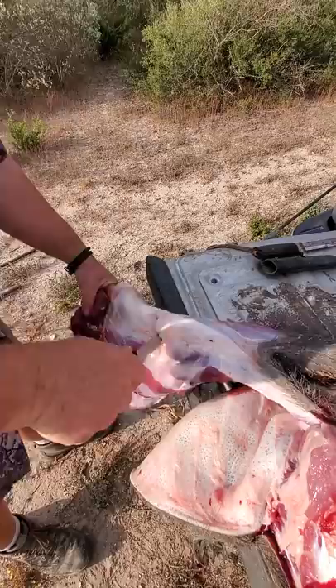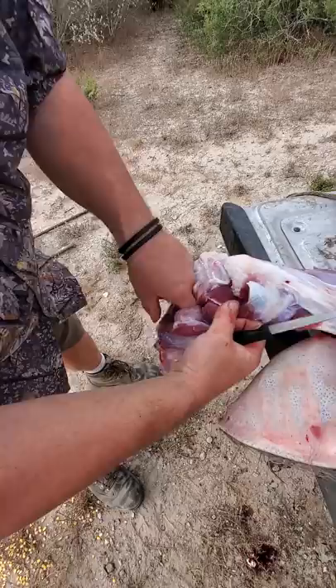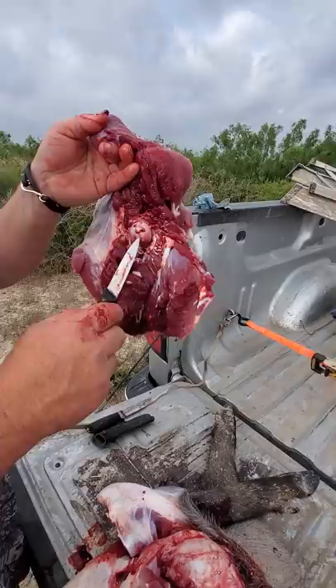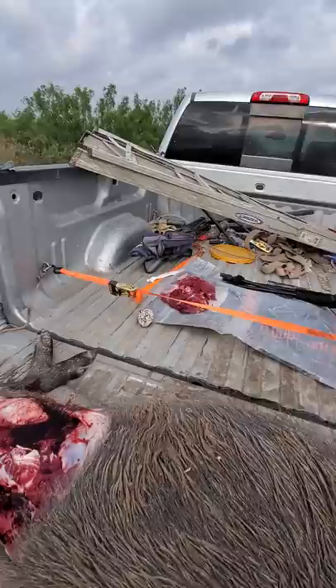Now we've got this joint right here. I'm going to cut straight across, find that joint, pop that joint. Get in there, get a finger hole in there, cut that meat. Now we've got his feed sack laid out. There's that joint - when you stick your knife down there, that's what's holding that ball socket. Get that little tendon. Stick your knife in that ball socket and pop it. Out comes that ball socket. We lay them on a feed sack.